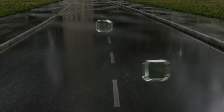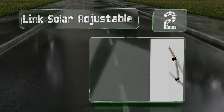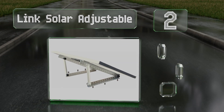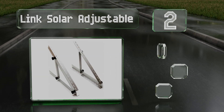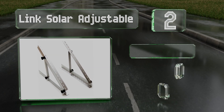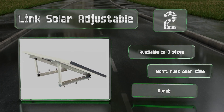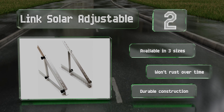At number two, the Link Solar Adjustable offers many options on where to install it, including on the roof of your house, motorhome, or garage, as well as on a boat. It comes with four rails, two legs, and everything required to attach the pieces and angle them properly. It's available in three sizes and won't rust over time, featuring a durable construction.